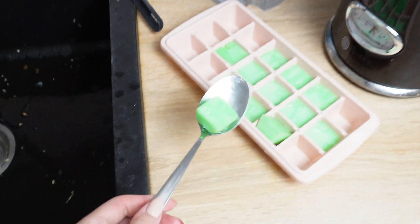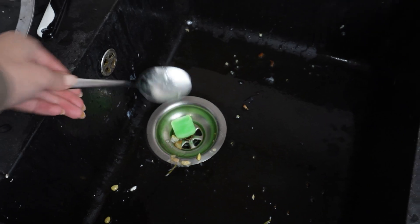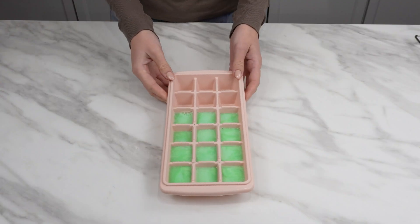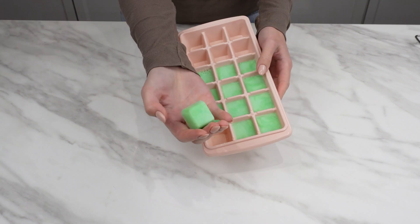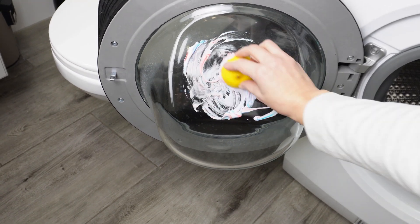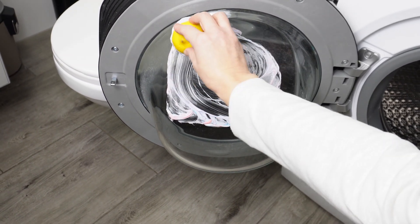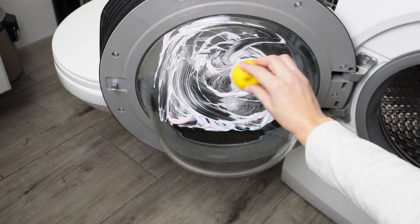The liquid will slowly thaw and flow through the pipes, cleaning them during everyday sink use. I always keep a few cubes in the freezer. I clean the washing machine regularly — dirt and limescale disappear, the washing machine is clean, and the laundry always smells fresh.